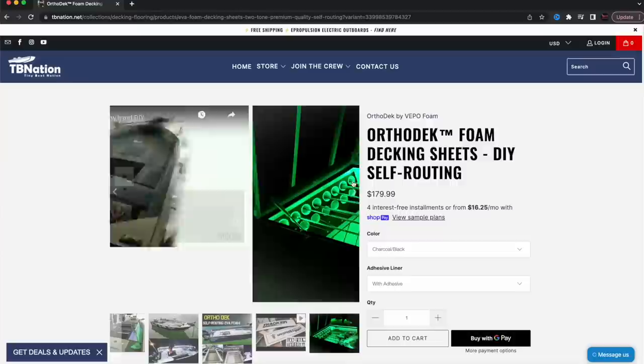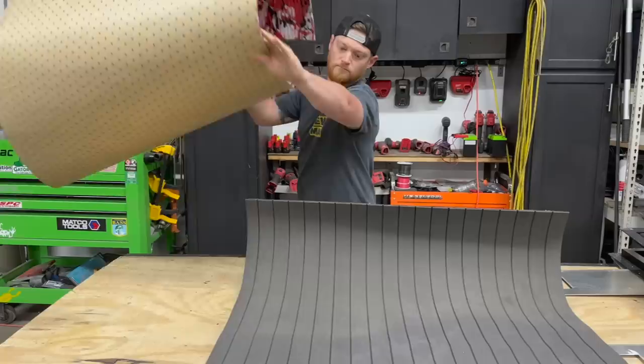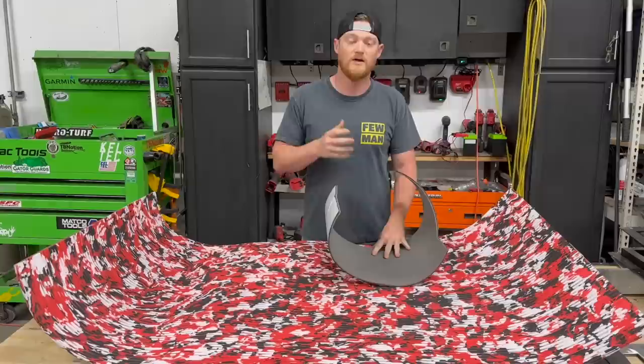The next option is usually Orthodeck, and then our most popular option is HydroTurf cut groove. Each brand has a different size sheet, so make sure to check the listing as to what size sheet you're getting. In some instances, like with HydroTurf, the color dictates the sheet size — mainly because the camo colors are usually for a jet ski instead of a boat, so the sheets are a little bit smaller. We cannot get these sheets in any different sizes than what's available on the site, even when you CNC route them.